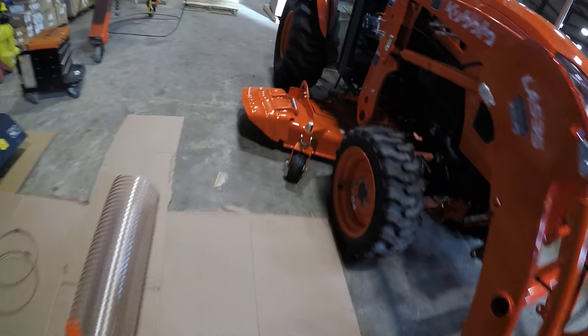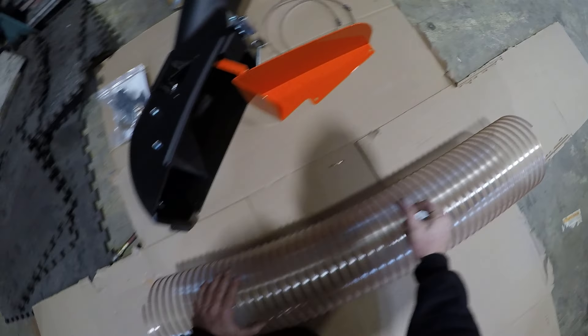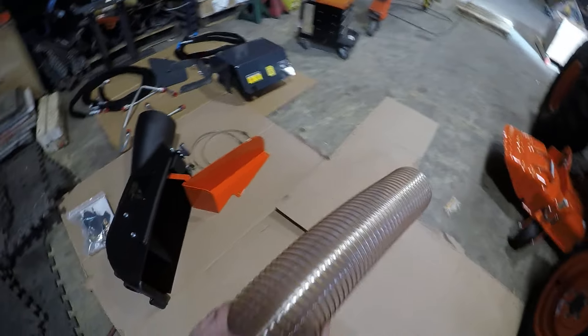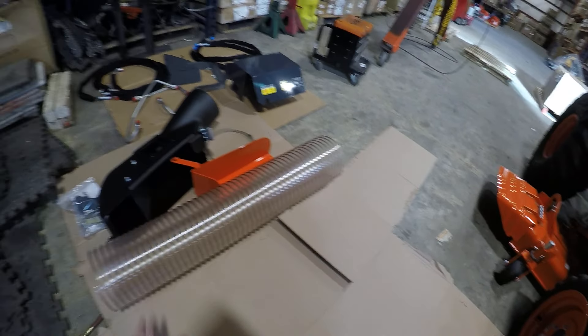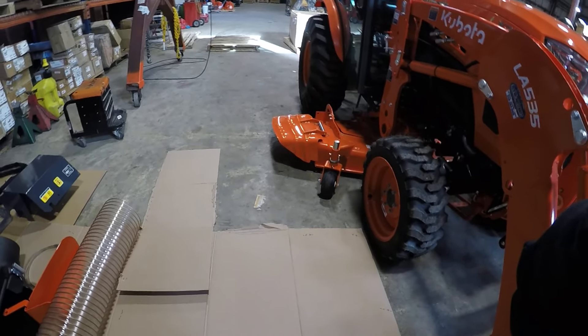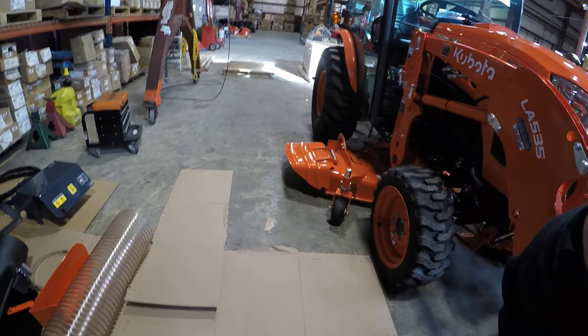This guy goes in the mower deck baffle. There we have a hose. All right, let's go check out the mower, the collection system. Take a look at the mower deck.